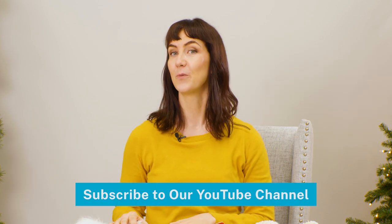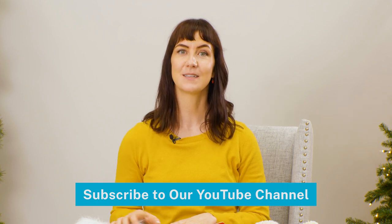Subscribe to our YouTube channel for more creative Christmas stocking ideas, plus lots of machine embroidery projects and inspiration. Thank you so much for watching!